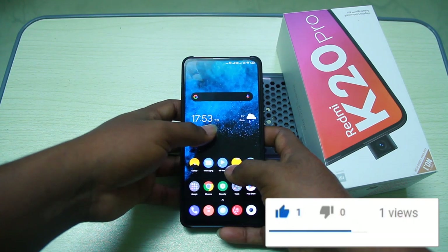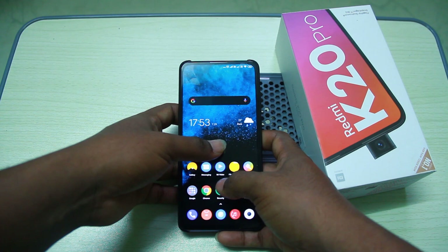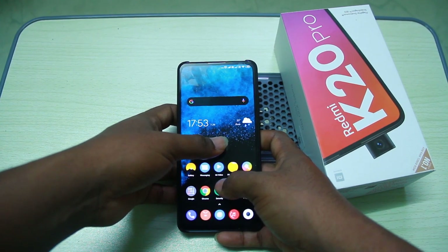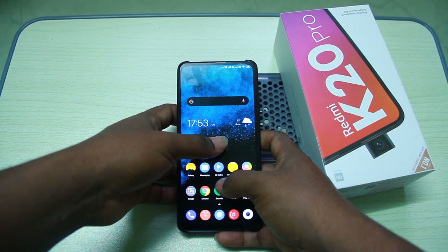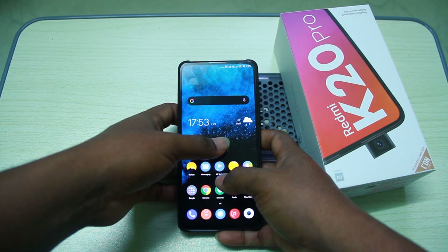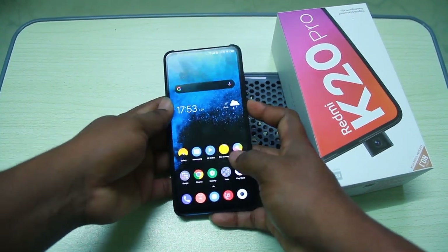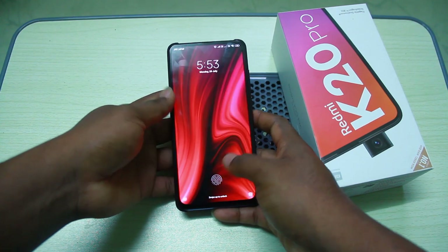We will check the settings and the custom features in this video. First of all, we will check the In-Display Fingerprint Sensor.